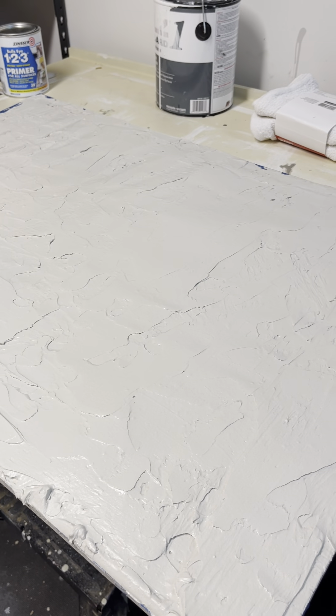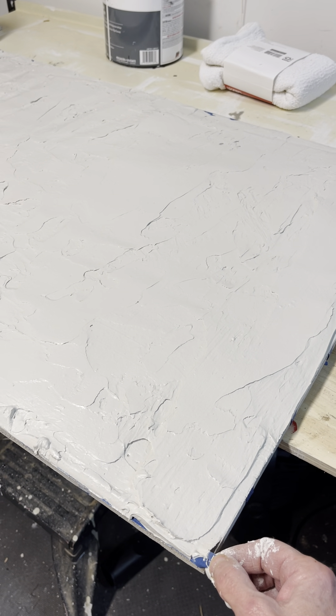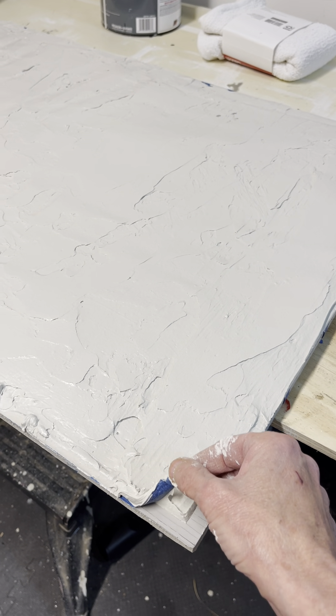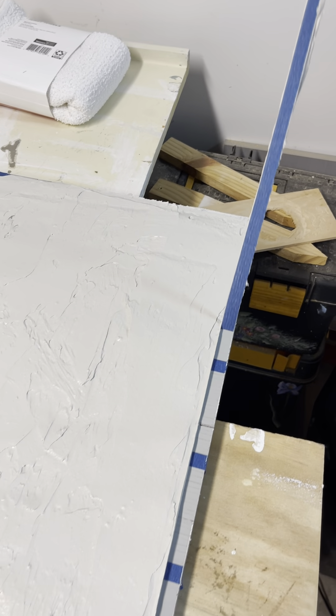The smallest other tape I could find was like three-quarters of an inch, and that's kind of big grout lines. So I taped it off, and then I spread the drywall mud over it.